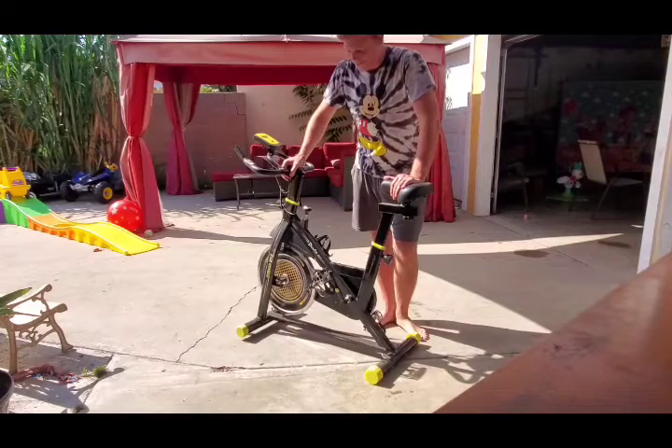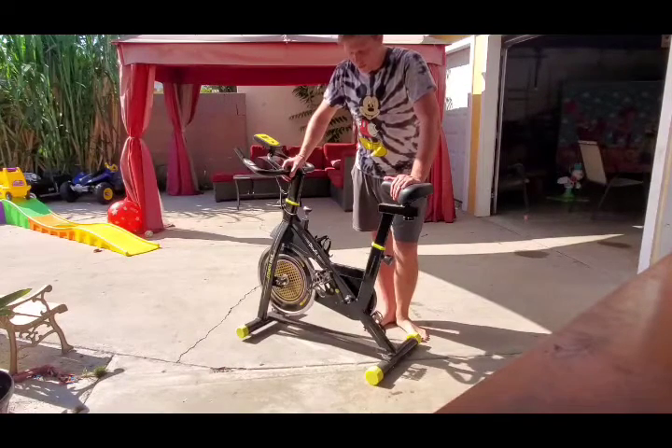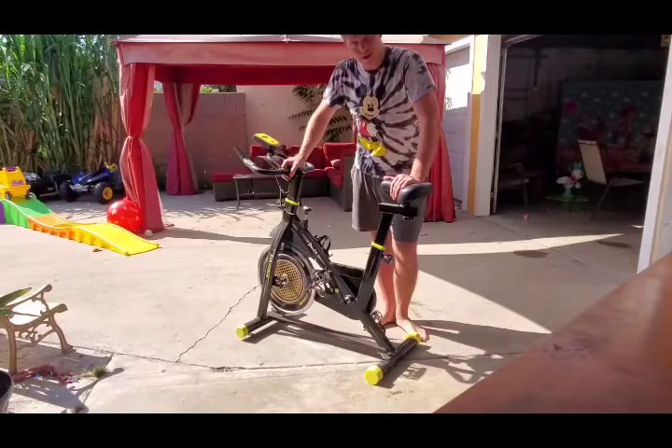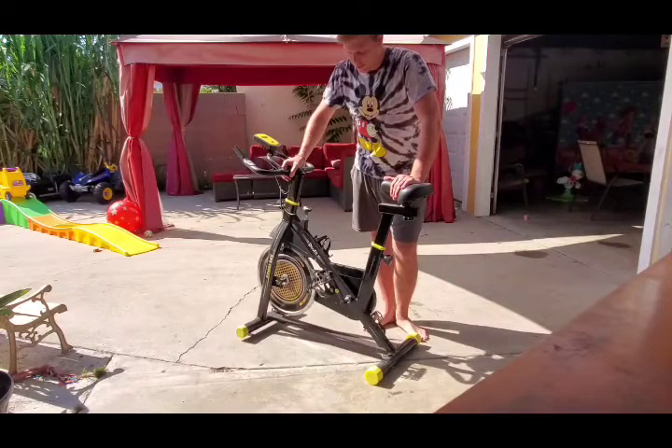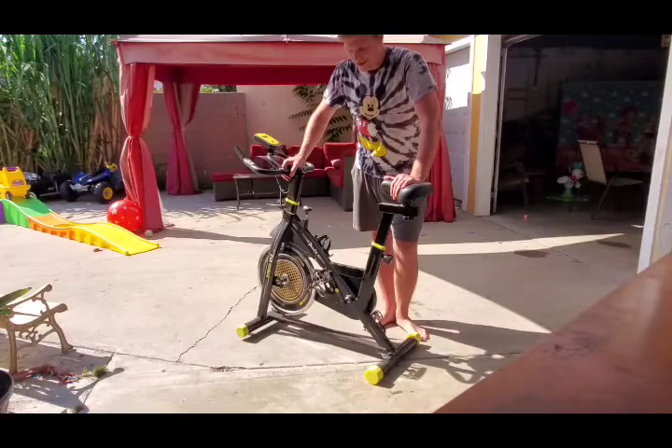This bike is just the bike I was looking for. I already had an elliptical — a much bigger one. I was looking for something smaller and lighter, something that you can move around easily, and this bike came out just perfect for what I was looking for.